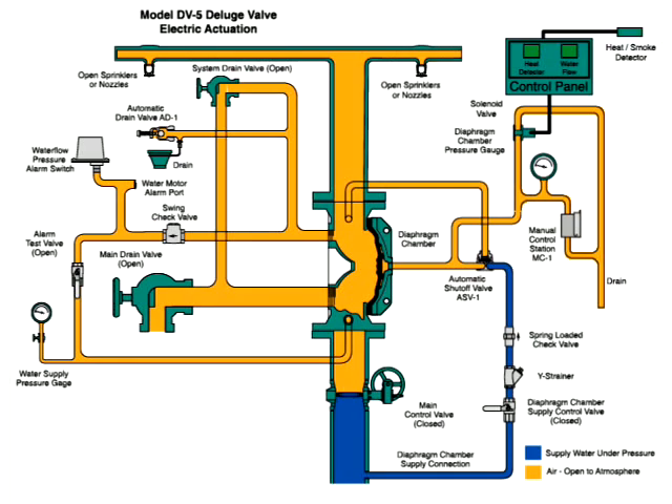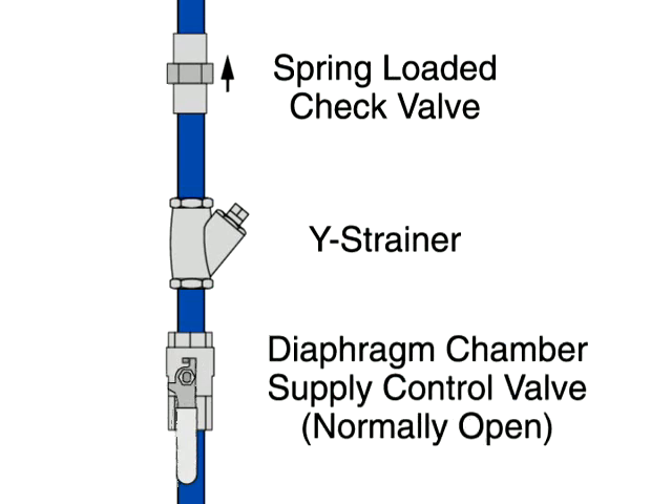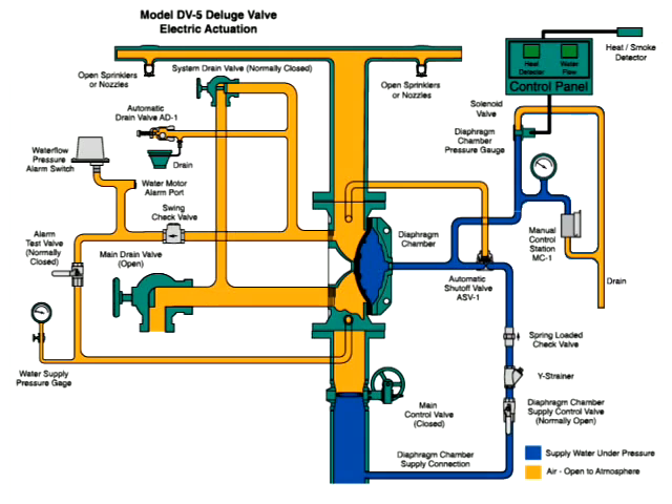Reset the manual and electric actuation systems. Open the diaphragm chamber supply valve so the diaphragm chamber can return to full pressure. Pressurize the system and perform system tests as described in the technical data sheet.